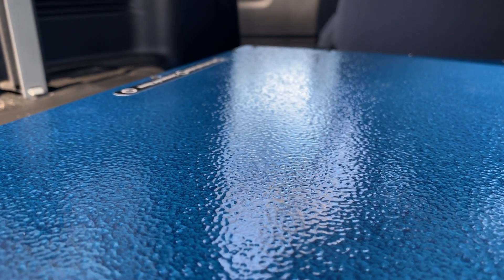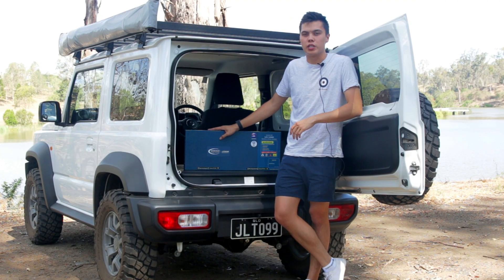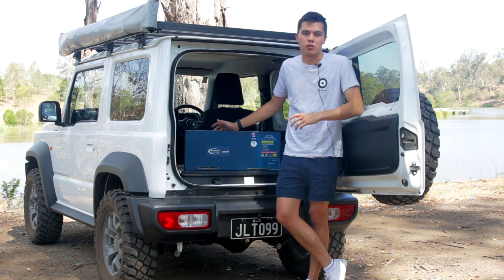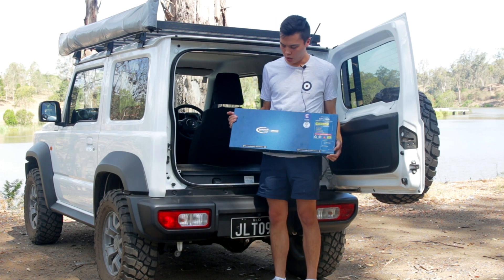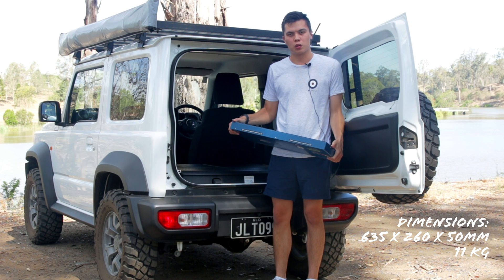On the construction of this battery, this is a hammered aluminium finish. It's not waterproof — it's IP20 rated, so essentially it shouldn't get wet. You can see that it is slim: it's 635 millimetres long and just 50 millimetres wide.